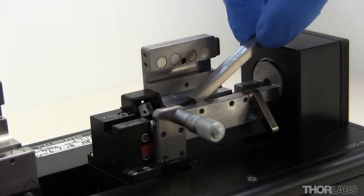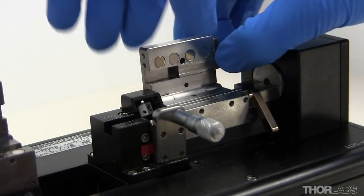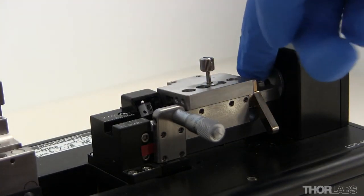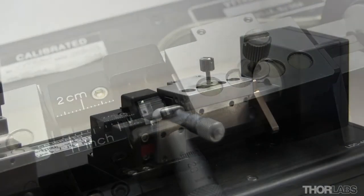Place the bottom insert in the channel of the fibre holding block. Place the top insert partway into the channel of the lid. Close the lid while holding onto the insert to keep it in place. Slide both the lower and upper inserts along their channels so that they very slightly overhang the front edge of the fibre holding block.